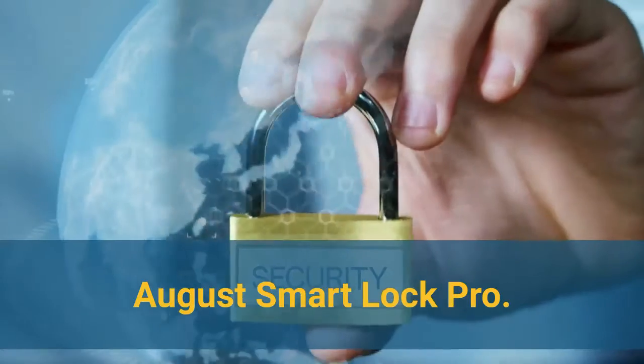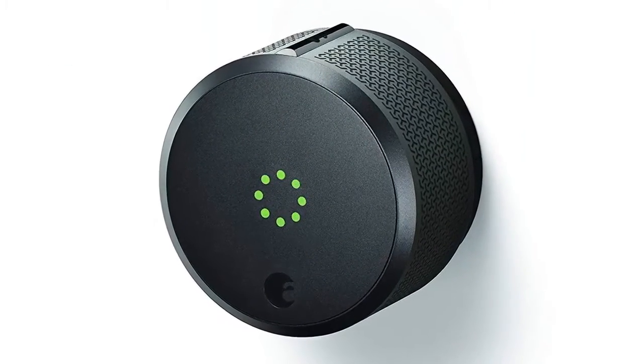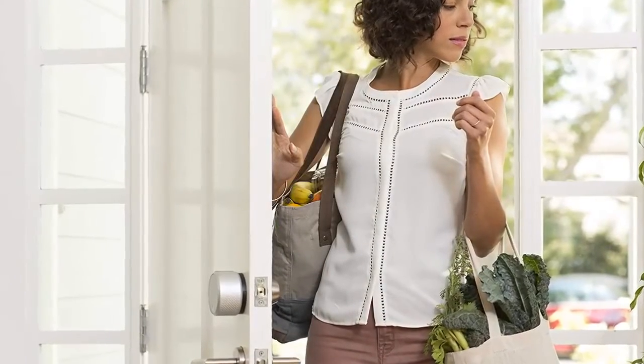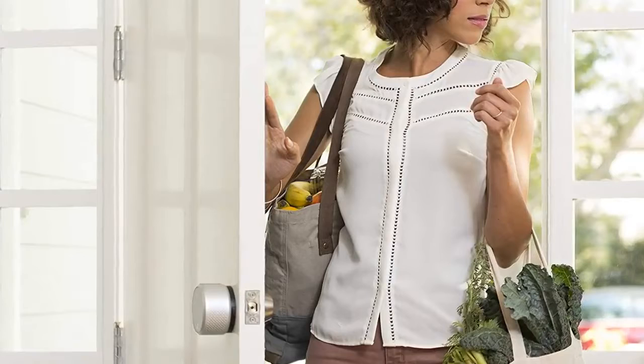Number 1: August Smart Lock Pro. Door Sense detects when your door is open or closed, so you are sure your door is locked and closed. An easy installation process, a solid app experience, and lots of helpful features and smart home integrations make the August Smart Lock Pro a great choice.